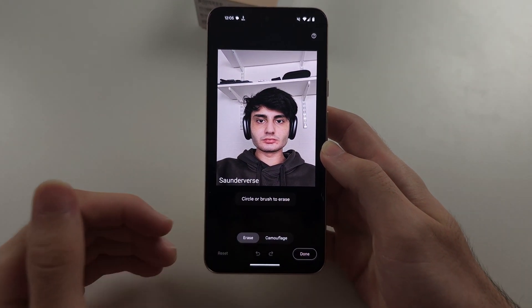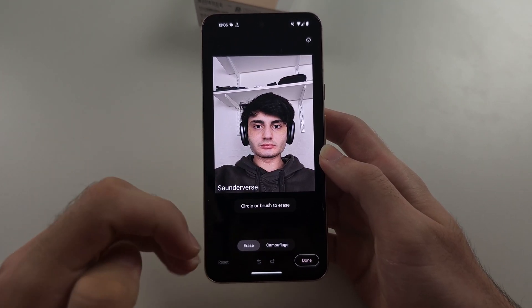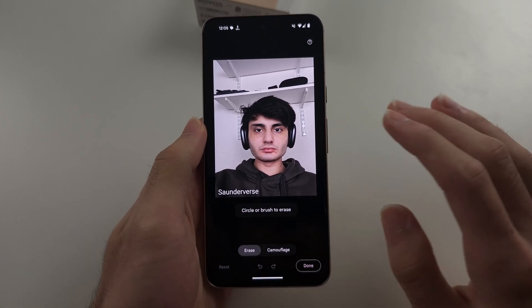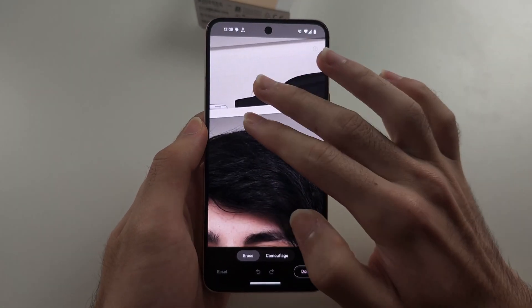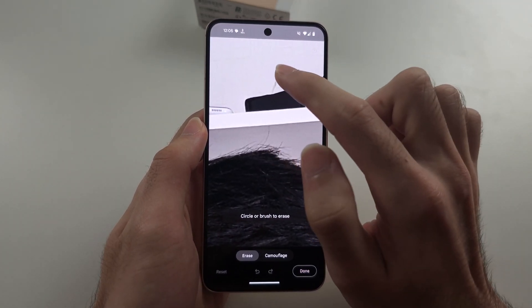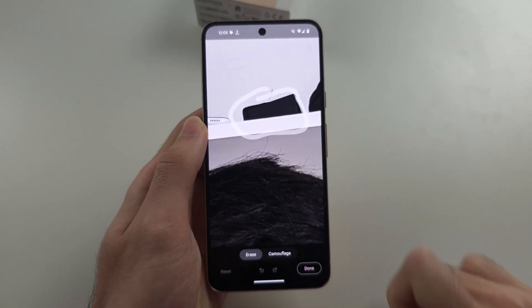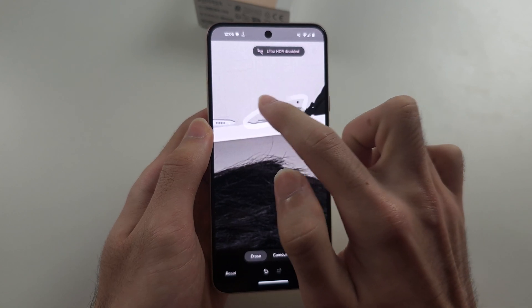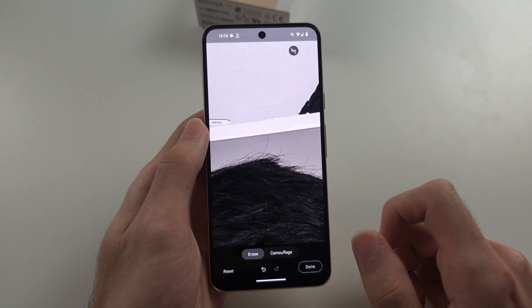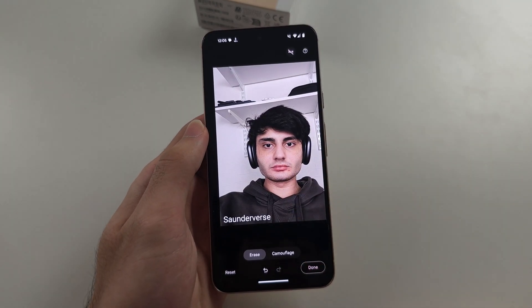If there are suggestions with an outline, you can tap that to remove the object or image. Otherwise, we have to do it manually. So we just circle the object we want to remove, and you can see it will remove it. We can do multiple circles if we don't like the first result. And now that object has been removed.